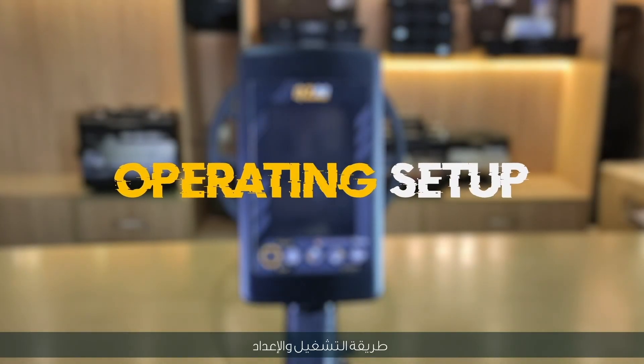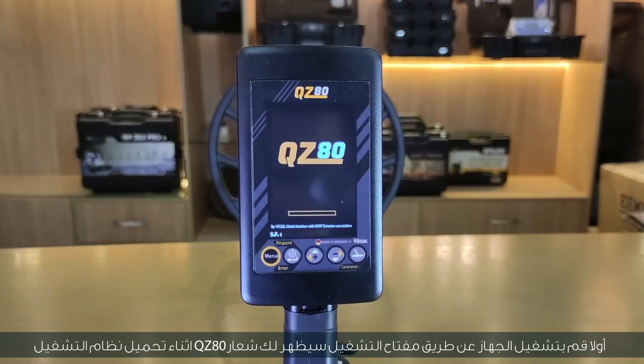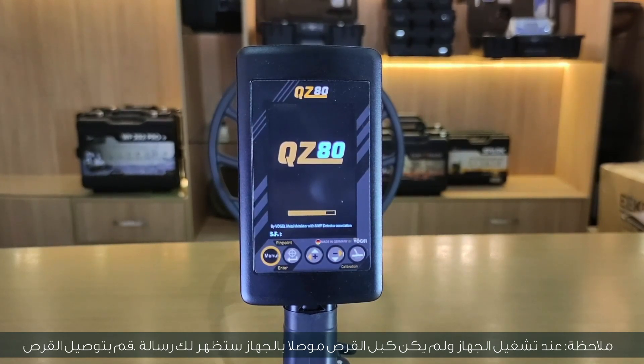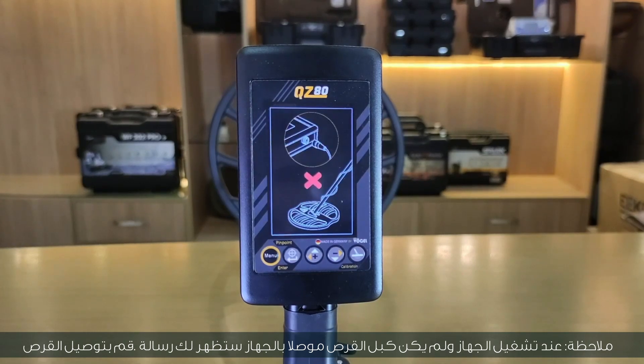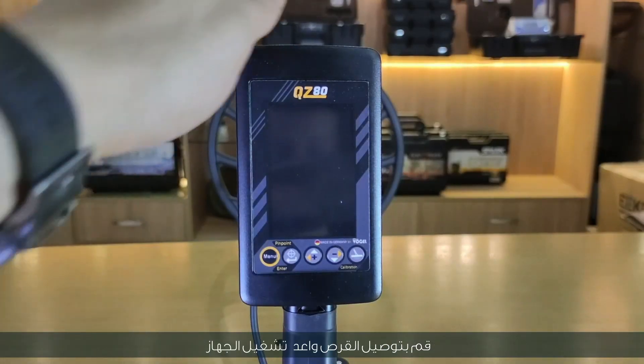To operate and set up: turn on the device via the power key. The QZ80 logo will appear during loading of the operating system. Note: when you turn on the device and have not connected the coil, a message will appear on the screen stating that the coil must be connected. Connect the coil and restart the device again.